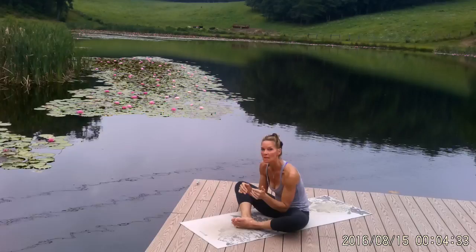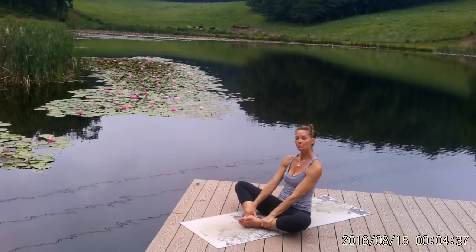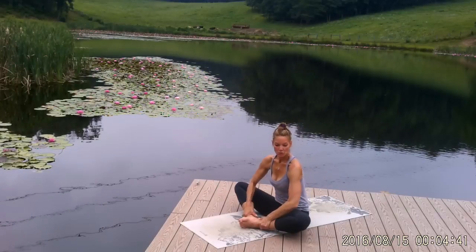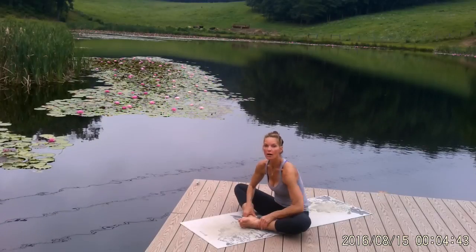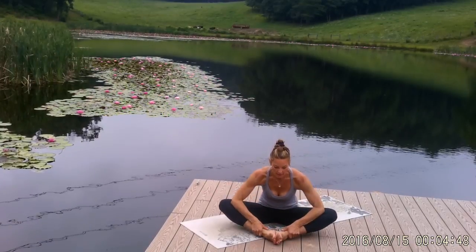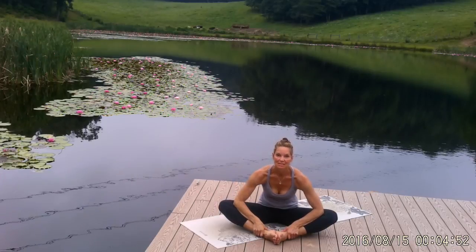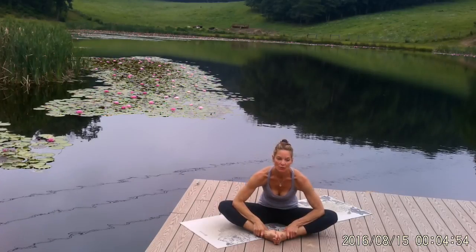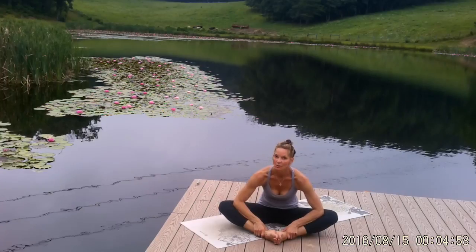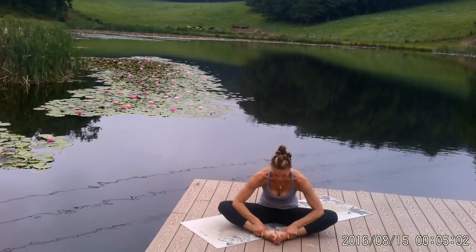We're going to do Cobbler's Pose — sometimes called Butterfly. Grab onto your ankles and pull your heels a little closer to the groin. As you shift your weight forward, bring your elbows into the creases of your knees, getting a nice groin and inner thigh stretch. You can use the strength of your arms to assist to a slightly deeper stretch, but you don't want to be forceful or push. Take one more breath here.